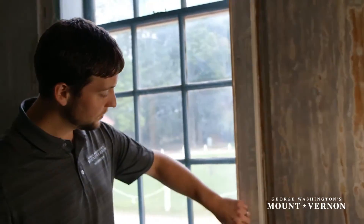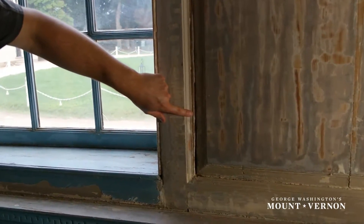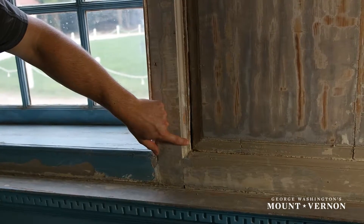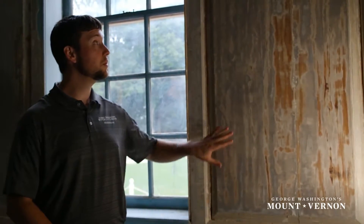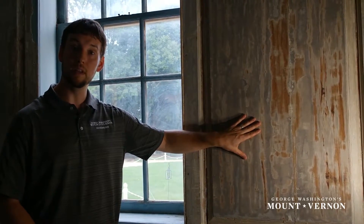Over here is an example of some of the damage that we've uncovered since we began this project. As we can see here on the side or tongue of this panel, a significant portion of the wood is missing. This surface has proven to be a stable surface, which is important for us when we repaint the room in the near future.